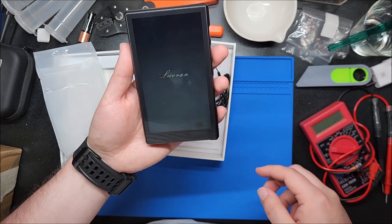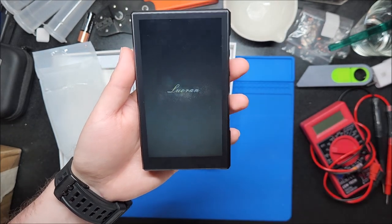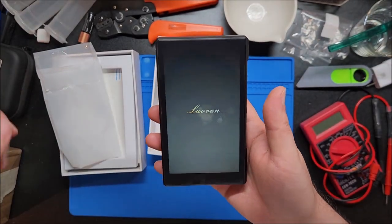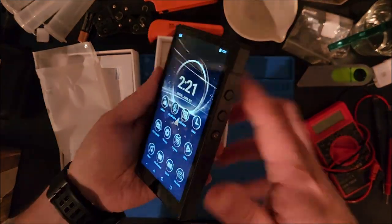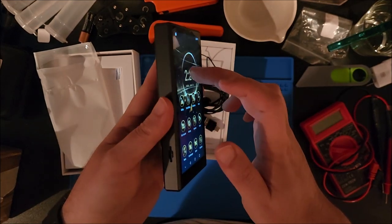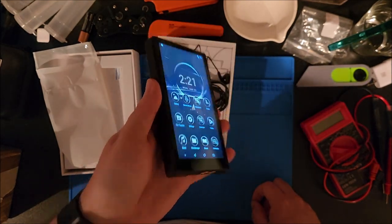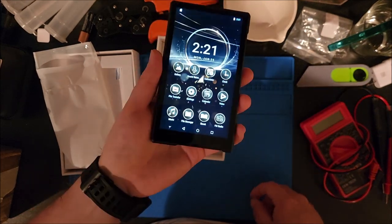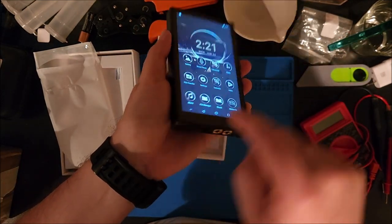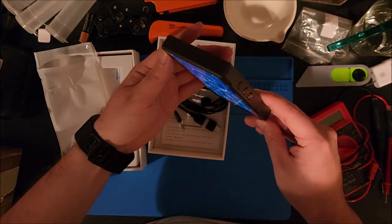Yeah, it's a decent size and it just turned on — has a very swanky-looking intro splash screen. Let's turn off the overhead lights so you can get a better view. Just looking at this screen, side viewing is really good. I don't know if this is an IPS panel, but it looks really nice. Top and bottom look really good too; I can go almost 180 degrees and still see the screen.